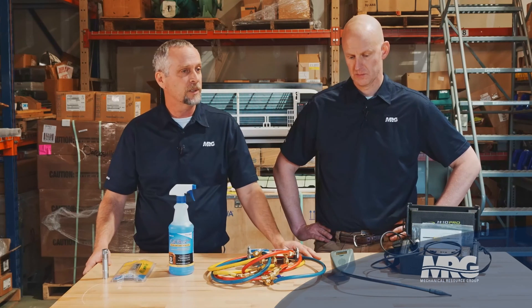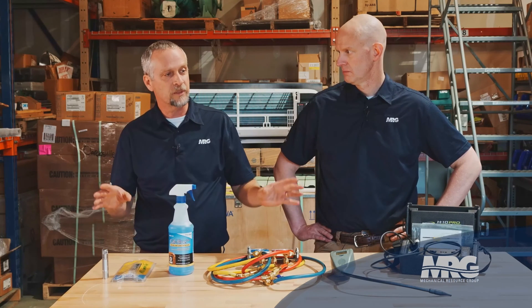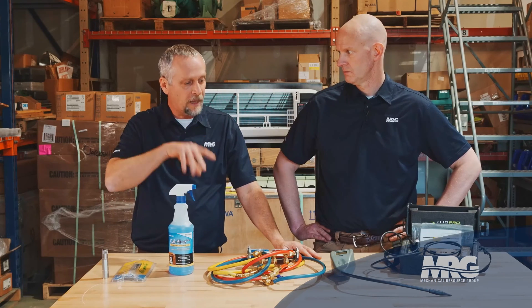Usually I go right to the evaporator coil first — about 60% of refrigerant leaks are usually in the evaporator coil on a U-bend or tube sheet. Something as simple as: when you get to your indoor unit, if you can take your drain line apart and it's dry, you can stick the detector in the drain line. The refrigerant leak will migrate down there. You won't pinpoint it, but if it goes off in the drain line, you know the leak's in your evaporator coil somewhere — a quick way to narrow it down without wasting a lot of time.